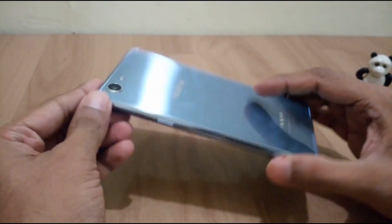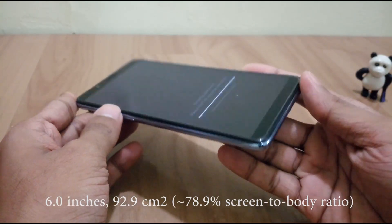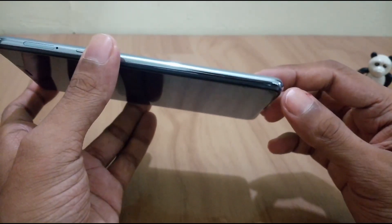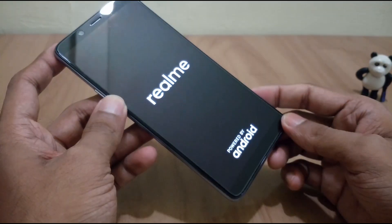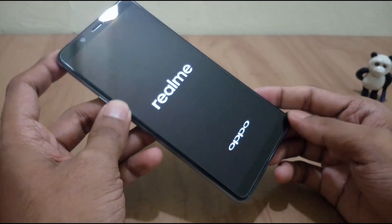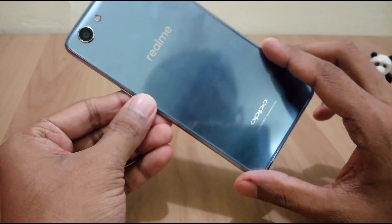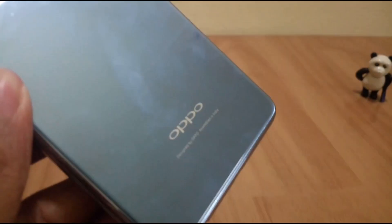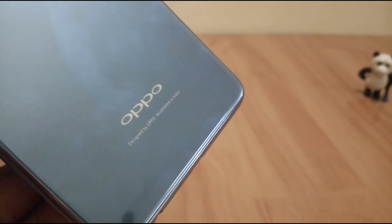The bezels of this phone are very minimalist, which is pretty good and adds beauty to this silver variant. The phone has rebooted — it reads 'Designed by Oppo, Assembled in India.'